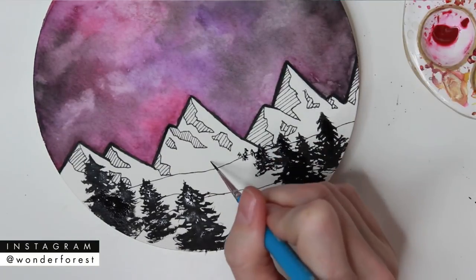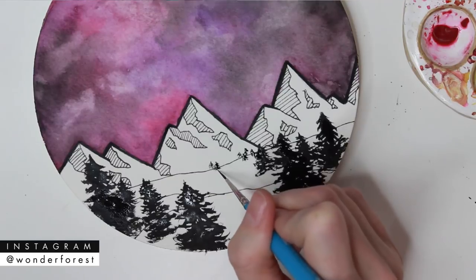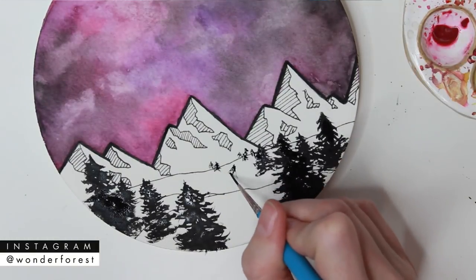I'm going to plop some teeny tiny little guys in the very back here, just to add to that depth.